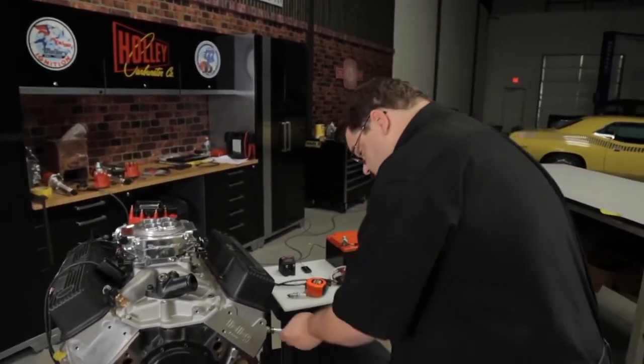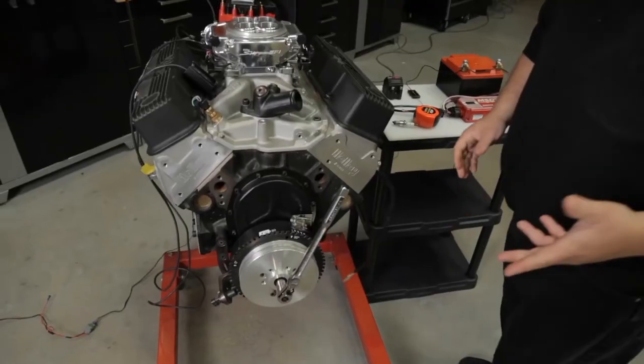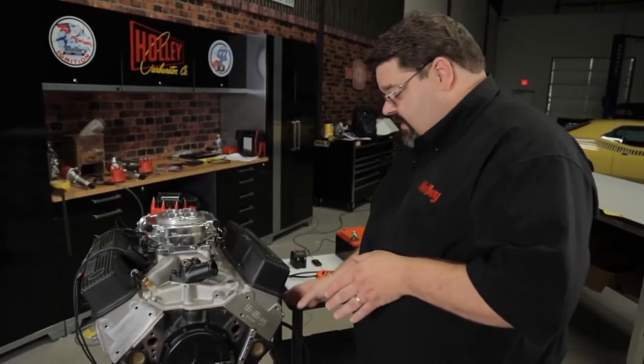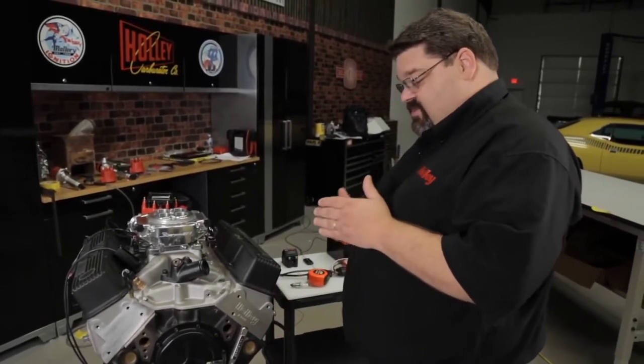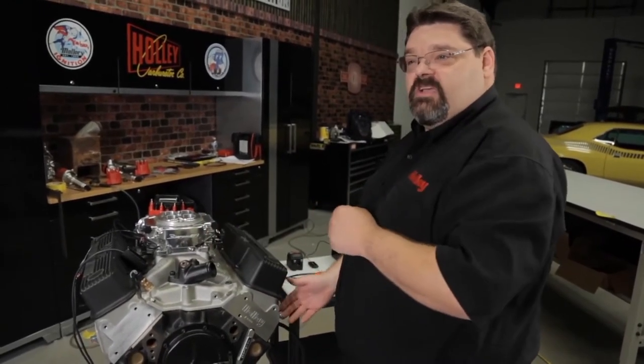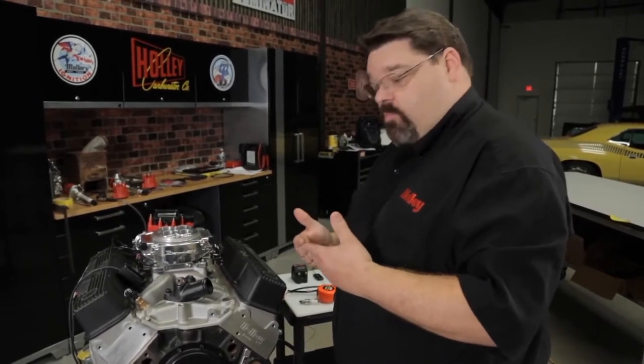You screw the TDC whistle in place of the number one spark plug. As you are rotating around and approaching top dead center, you will hear it whistle. The reason I like this is not only does it make it easier to tell when you are on compression stroke, but a lot of times you can't get your hand down in there while trying to run a breaker bar or ratchet. It is also a good way to confirm whether or not your pointer and your top dead center mark align, because as it approaches and hits top dead center, it is actually going to stop whistling.